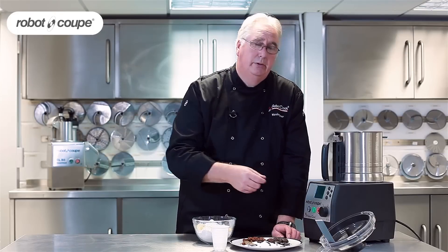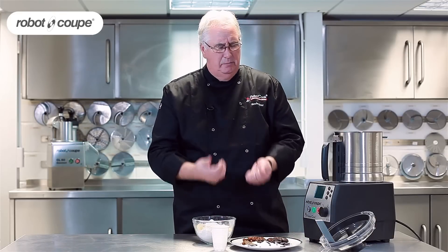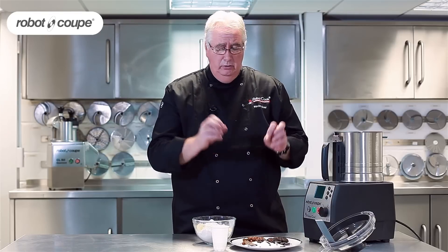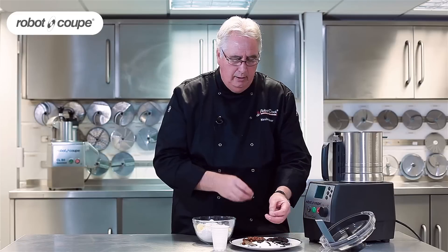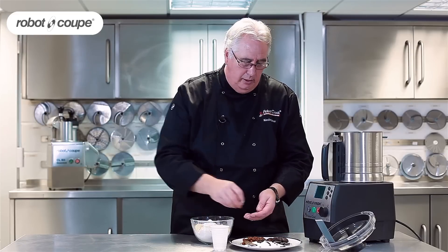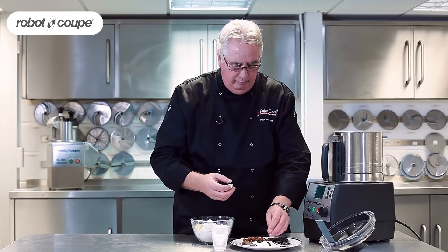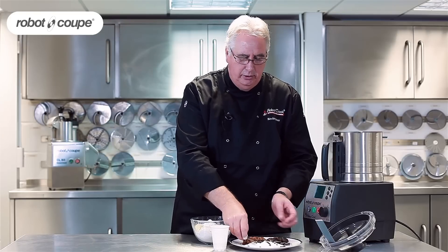Now this vanilla pod — everyone knows how expensive they are — but by just cutting a piece and leaving it in the machine you get the full benefit of the flavour. The same with the coffee bean: I can get the coffee bean straight into the mix and that bean will then go right into the flavour of the dish. I can grind all these down, same with the cinnamon.